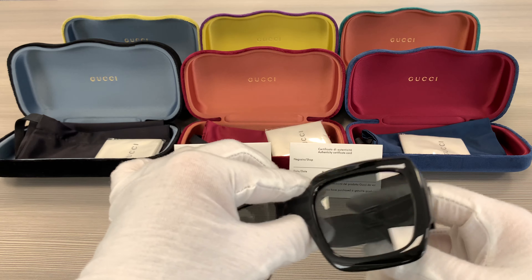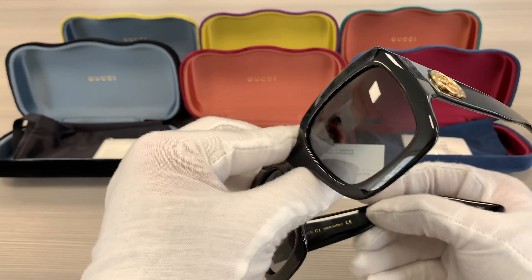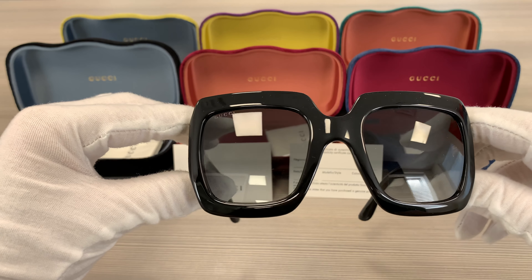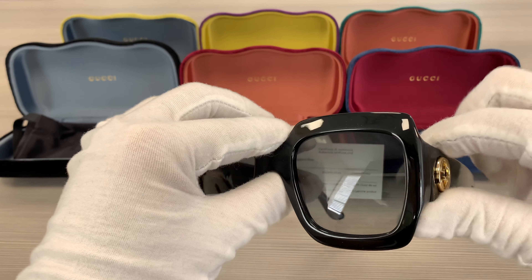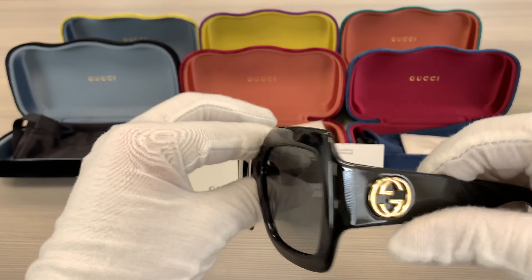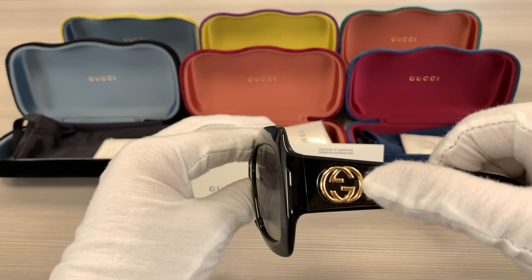It's a black color frame. It has a gold double G Gucci logo on the side of the temples.